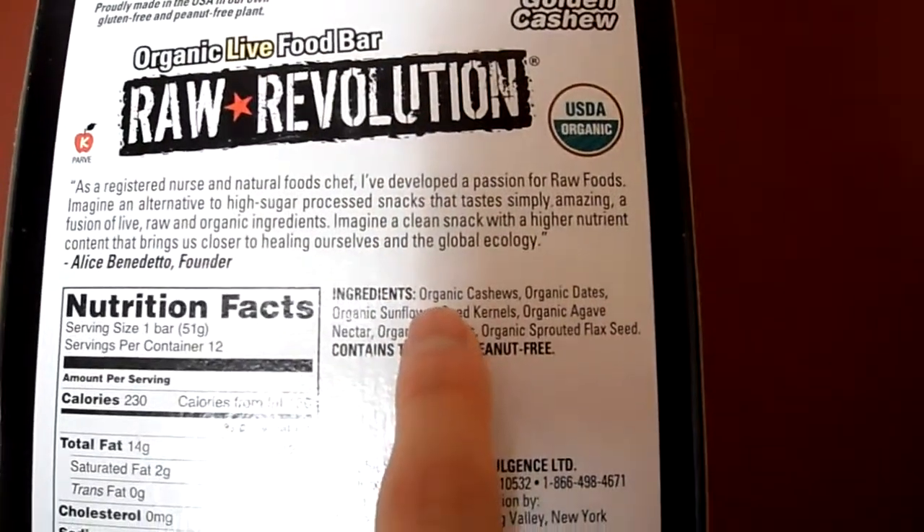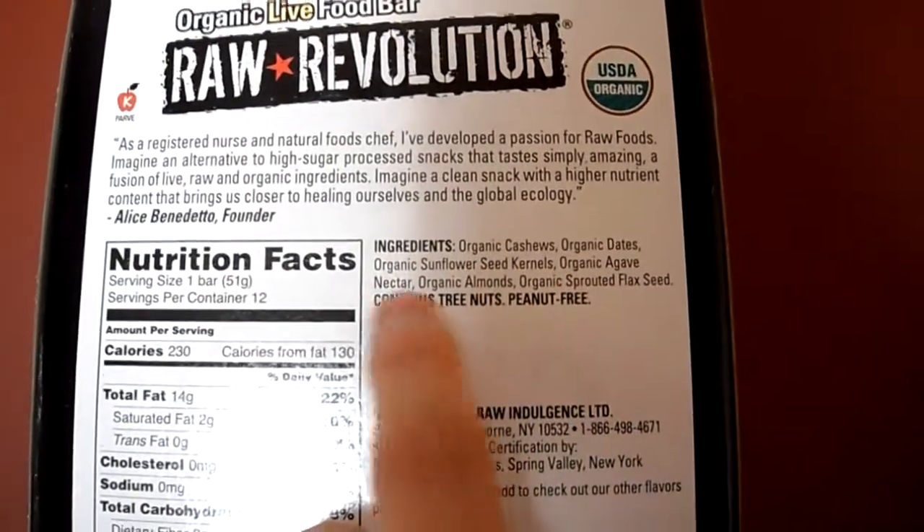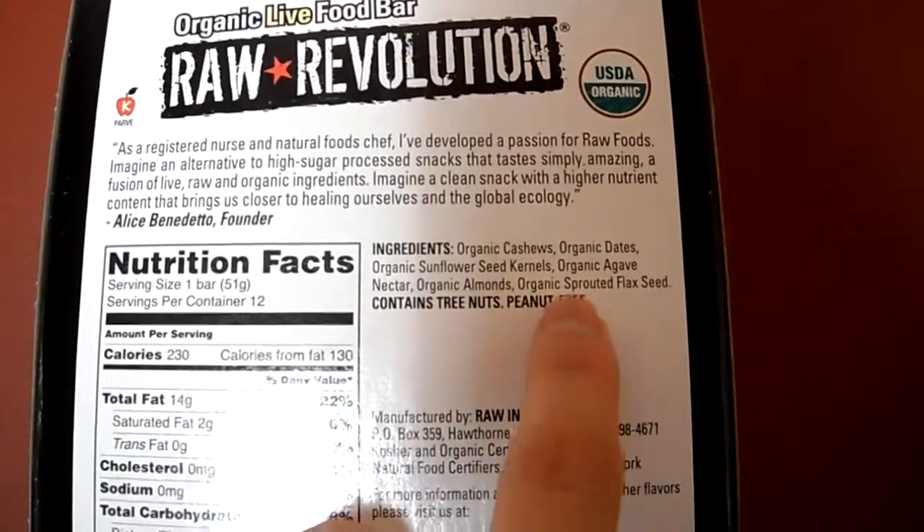Here's what we got: Organic Cashews, Dates, Agave Nectar, and Sparta Flaxseeds.